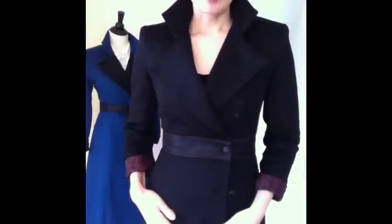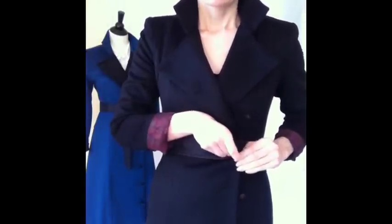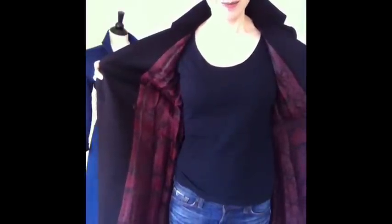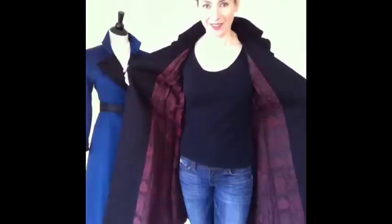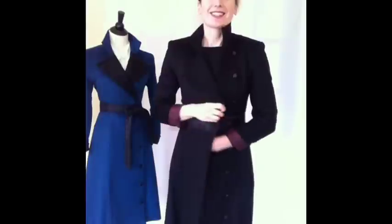This is a limited edition for us in this red wine ruby color. It has an entirely brocade trim, which is luscious — so you get the full drama effect of that lining. A little secret inside.